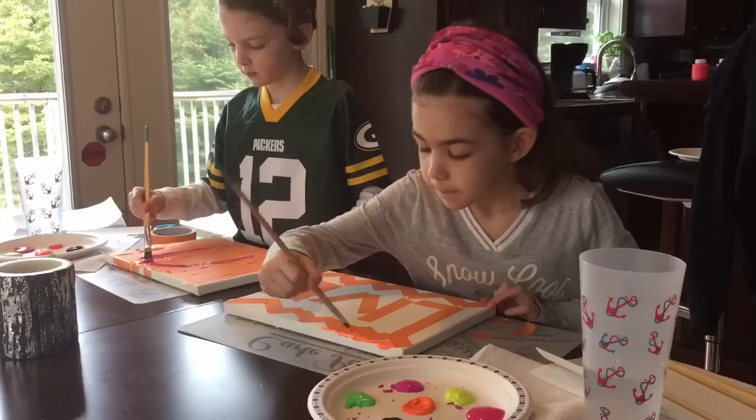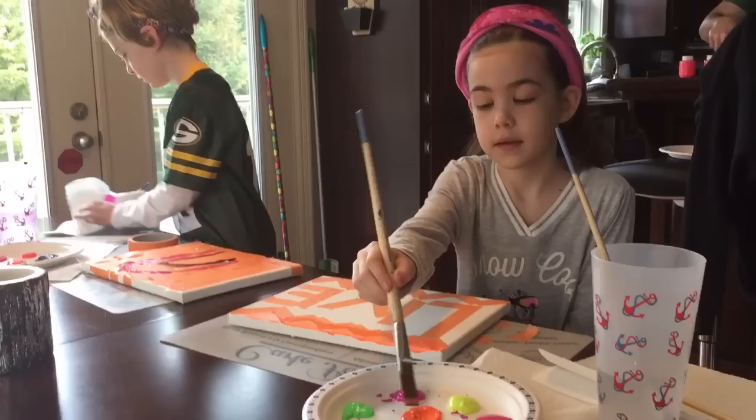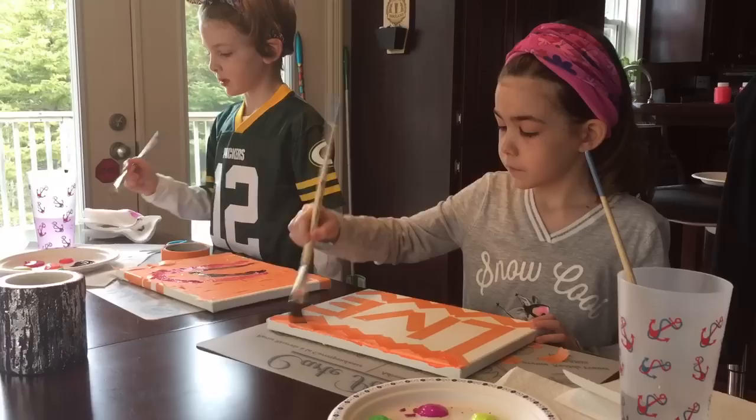Turns out we're gonna have to do layers because we're using Crayola. It might be a little better to use acrylic paint but we can do layers. Last time I was doing something we did an elephant.